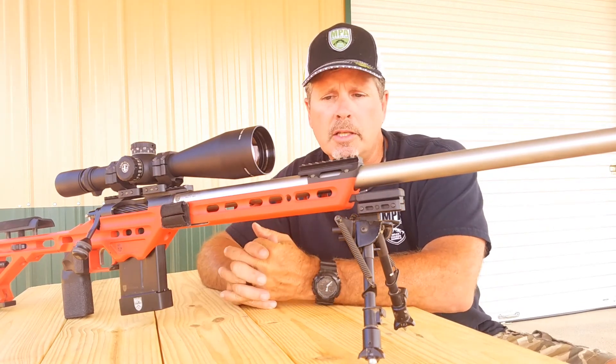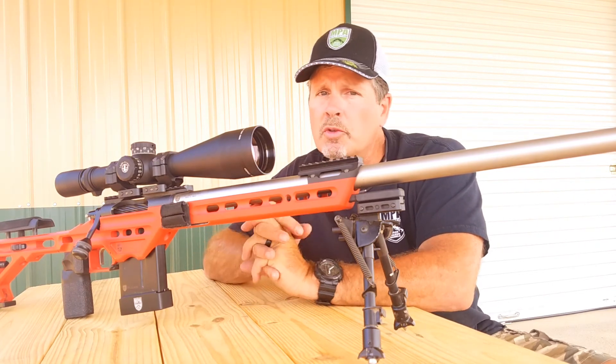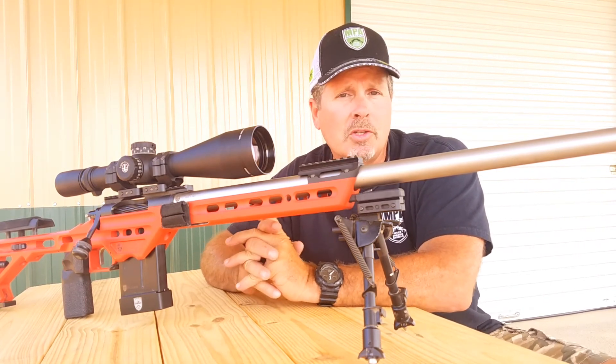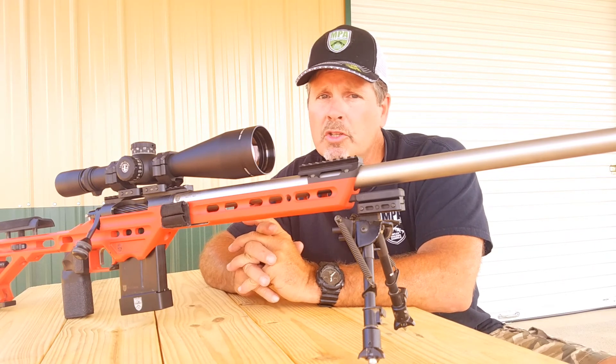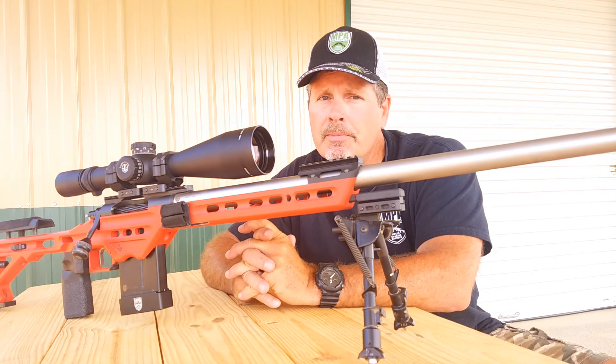It's a nice little accessory. You can check it out on masterpiecearms.com. It's a relatively inexpensive option — I think it's 35 bucks a piece — and it's simple to field retrofit. If you've got any questions, let us know. Thanks.